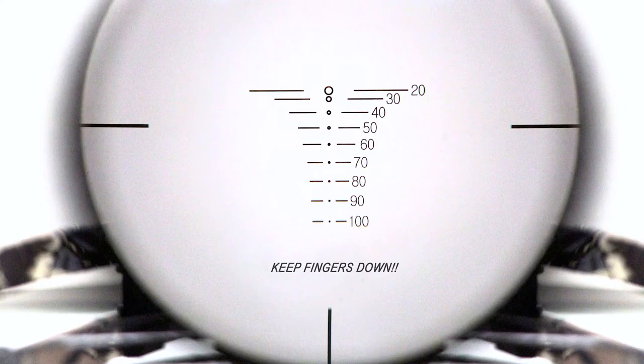Determine the yardage to your target. The Raven scope has yardage compensation in the reticle that approximates the elevation adjustment based upon distance.